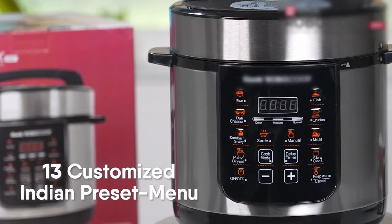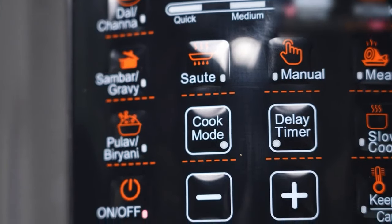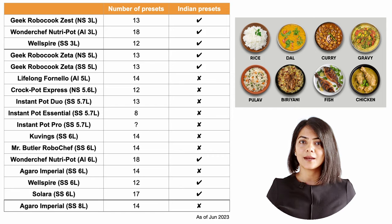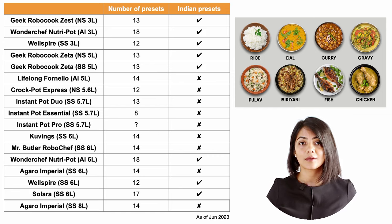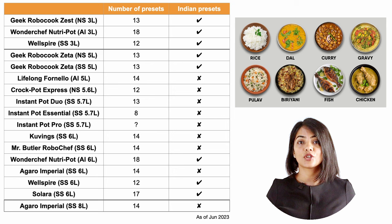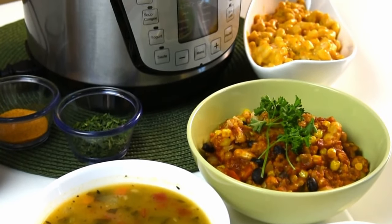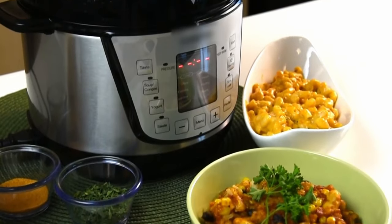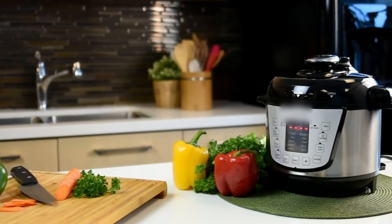The next key aspect is whether it has Indian presets or not. All brands have a number of presets that can be used to cook dishes at the touch of a button, but not all brands come with Indian presets like dal, khichdi, biryani and so on. Among the brands compared, models from Geek Robocook, Wellspire, Wondershift and Solara come with Indian presets. It's not that it is difficult to cook without Indian presets — you can still adjust the time and temperature based on the recipe you're following, it just will not be one touch.